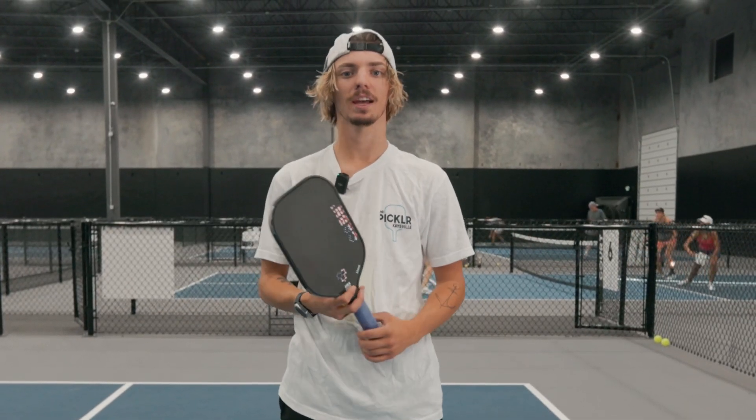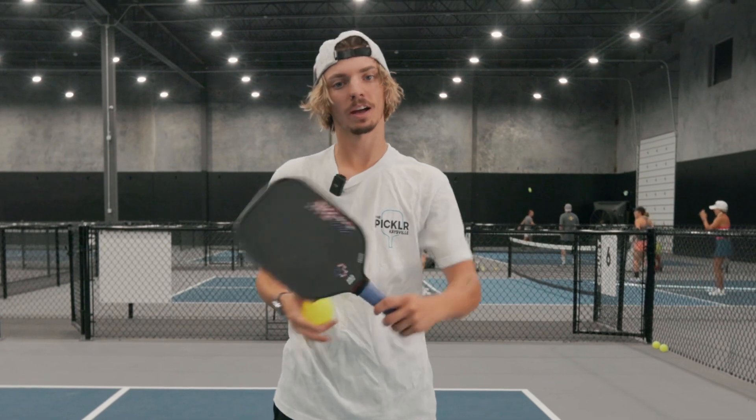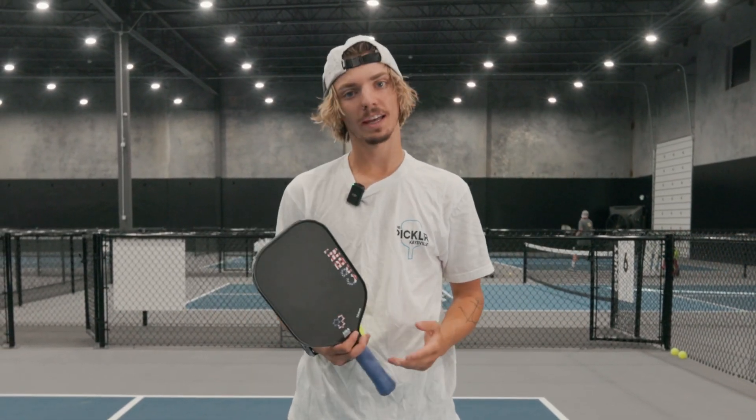Hey everyone, it's Nick here at The Pickler, and we are here with another Tips Tuesday. This time we're going to be working on the flick speed-up shot. We're going to be learning what this shot is and how to execute it, so let's get into the video.